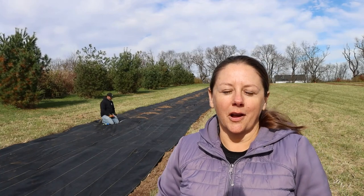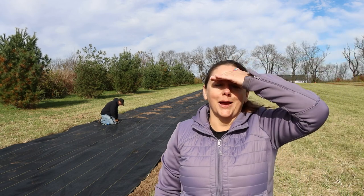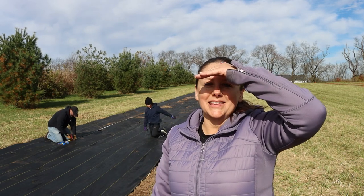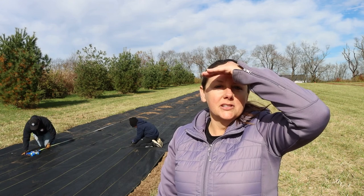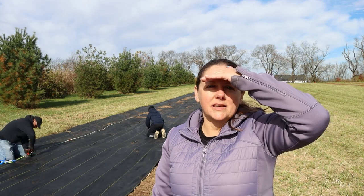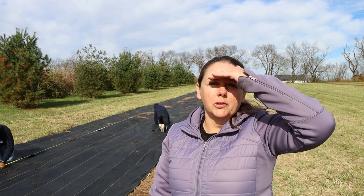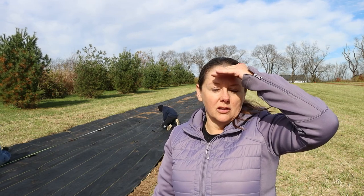Today we're going to work on planting our peony field. We got a lot of requests from you guys to plant peonies. Some peonies even live up to a hundred years, so we've got plenty of time to enjoy these beautiful flowers. Peonies take about three years to become established, so they won't be ready to pick next year. We'll pinch off the buds for the next year or two so that the plant can concentrate all its energy on building new roots instead of the blooms, and this will help the plant grow thicker and healthier faster.